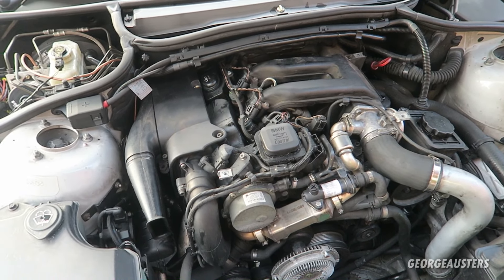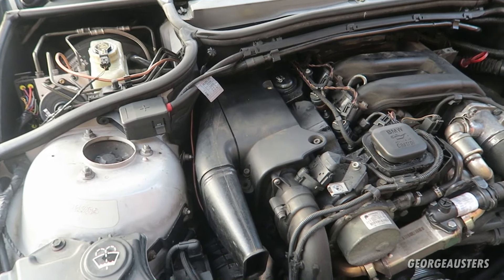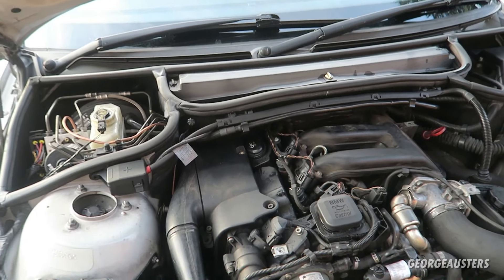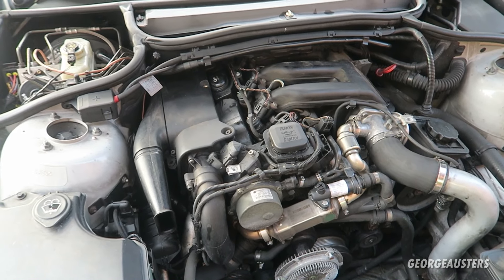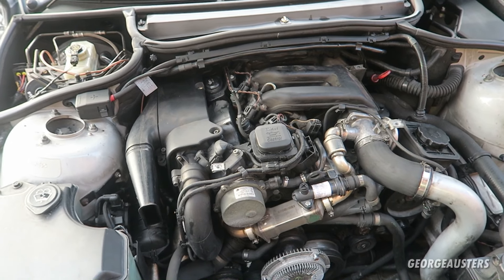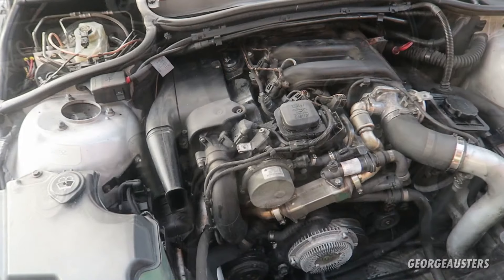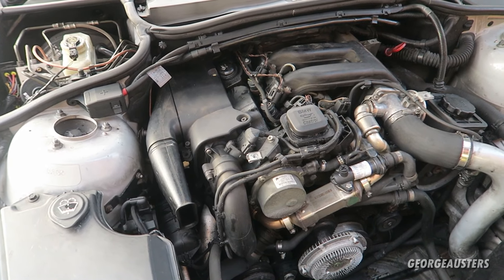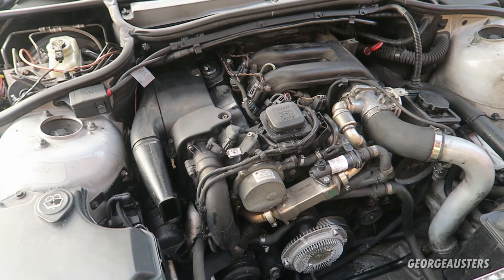The next common problem is again something that affects pretty much all diesels, and that is the DPF — the diesel particulate filter. It's either going to be straight off the turbo on the downpipe or in a separate box in the centre of the car. If the DPF gets blocked it can take out your turbo. You can gut it, fit a decat downpipe, or just run it as standard and hope it regenerates before it fully blocks. I'm lucky — this is a 2002 so it doesn't have a DPF from the factory.